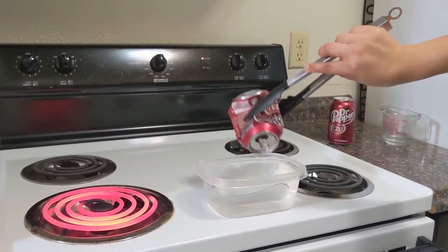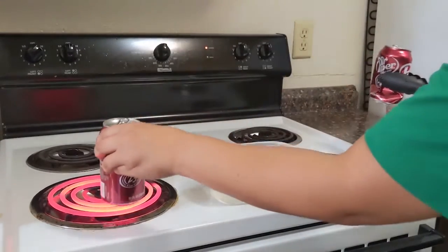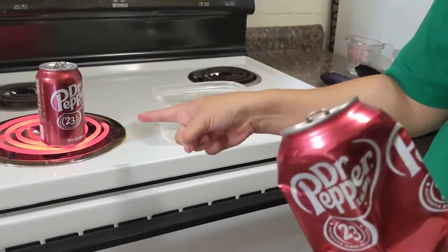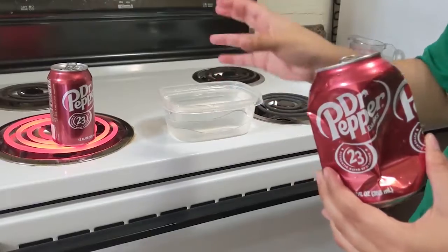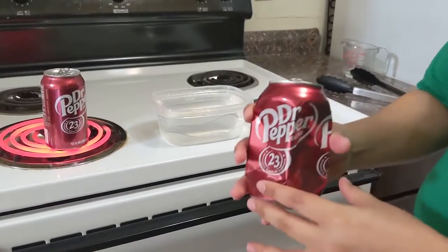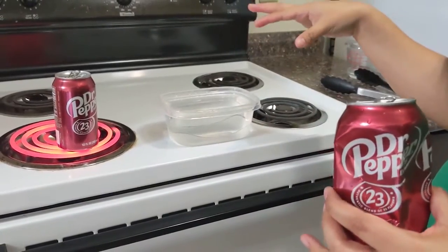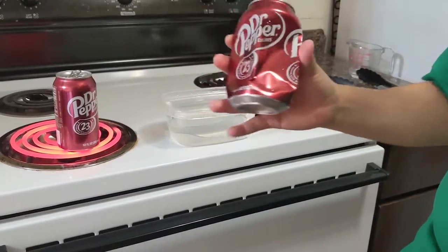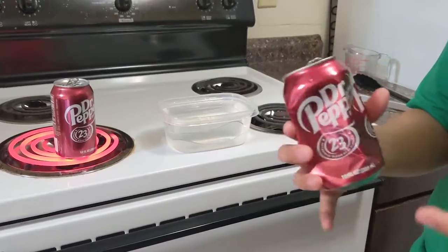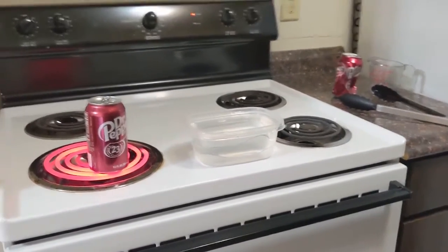It looks like our can imploded! Now why does this happen? When we took that can of boiling water that was filled with water vapor — that hot can that had a lot of air pressure on the inside — and dumped it into the bowl of cool water, the water vapor switched back from being a gas into a liquid. The air pressure around the outside of the can was still pretty high even though the air pressure inside the can dropped really dramatically. So to balance those two levels out, to make things more equal, the can imploded — it crushed itself.